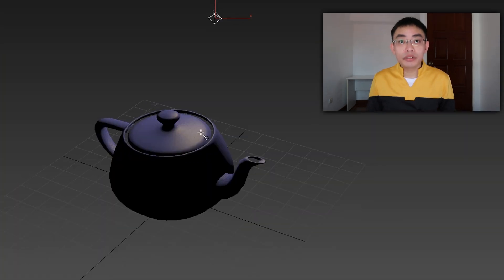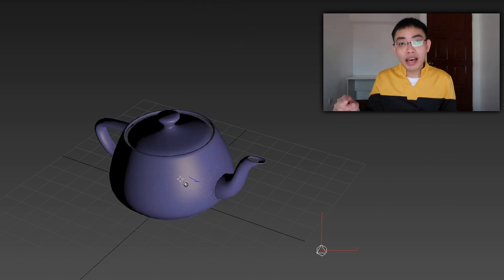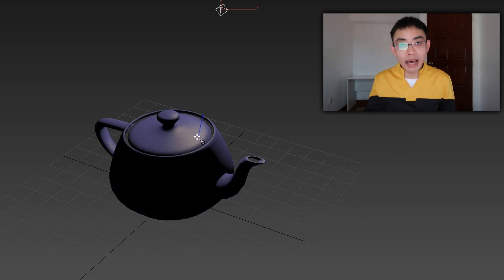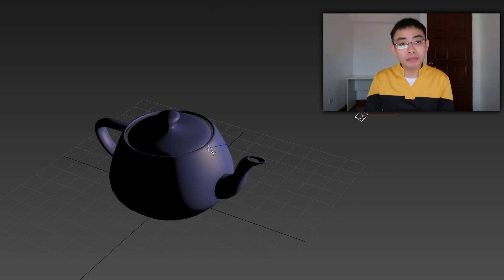3ds Max users have had this ability since the dawn of time. They have the Place Highlight tool that allows them to put their mouse on the surface of a mesh, and the light will automatically align itself to the normal of the mesh. It's amazing. It allows you to place lights exactly where you want them to, and it's something that I've been missing in Blender.